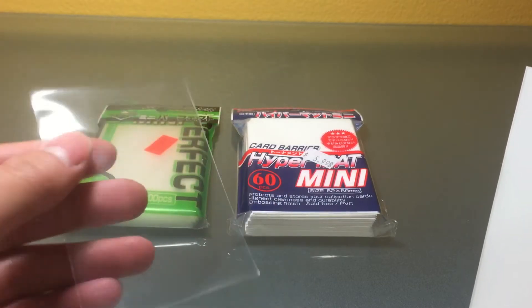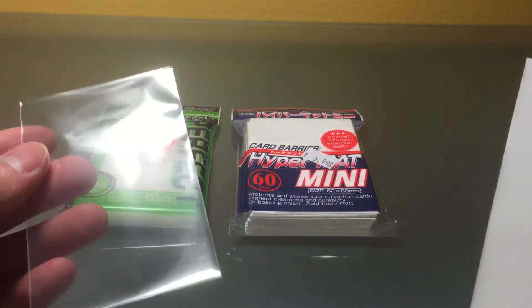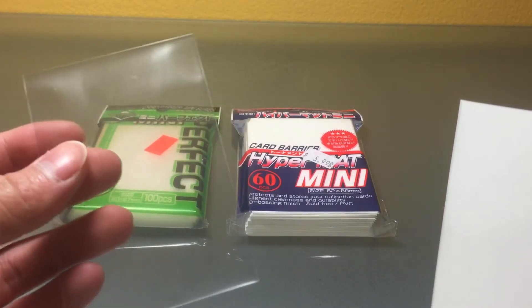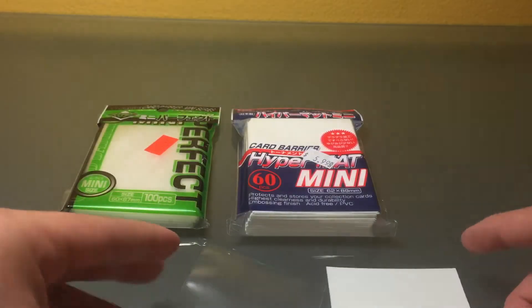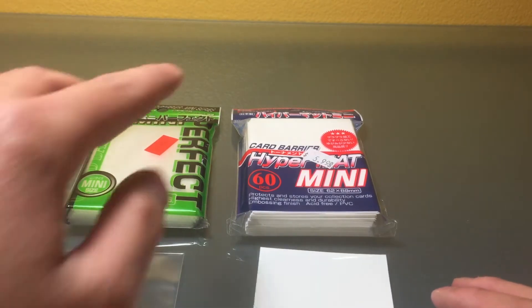If you just want to protect your cards, you could definitely consider doing this. Obviously it's illegal in the TCG for Yu-Gi-Oh to play with double-sleeved cards in tournaments, but you should be fine for locals. So in case you're interested in doing this, you need these two types of sleeves.